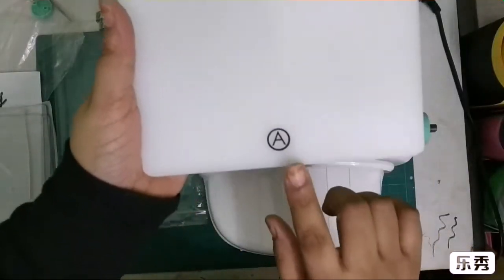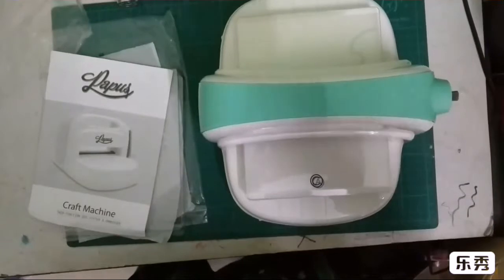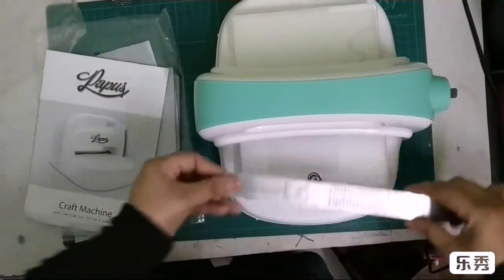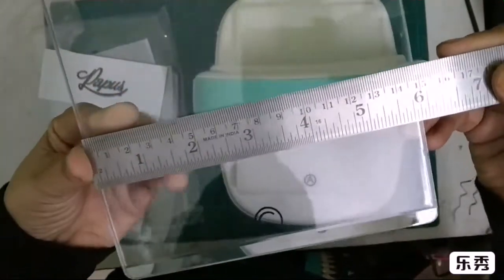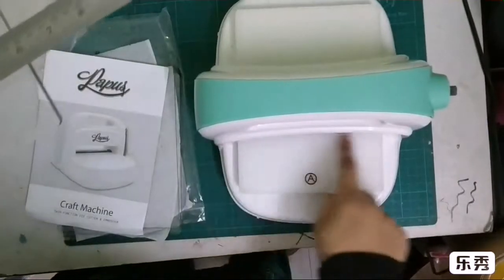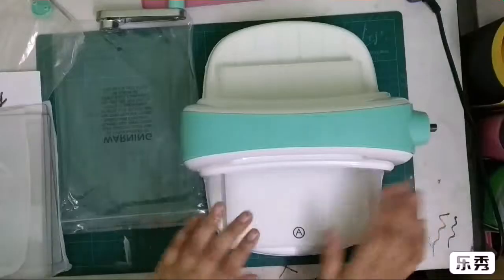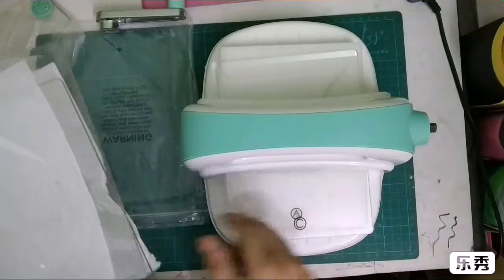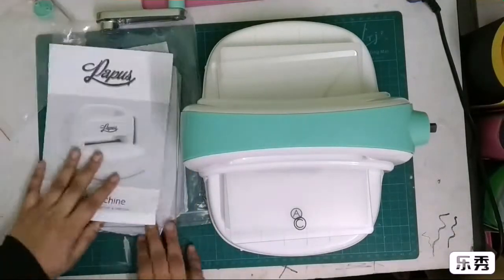Then you get this white platform base, which is labeled A. I forgot to mention the cutting area of this machine — the exact cutting size is nearly 15 centimeters. For a regular sandwich, your C plate goes on the base, then your paper, then your dies, and then the B plate on top.